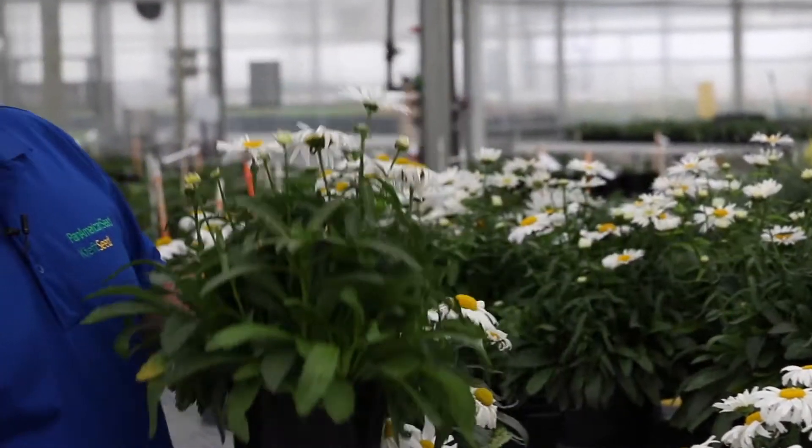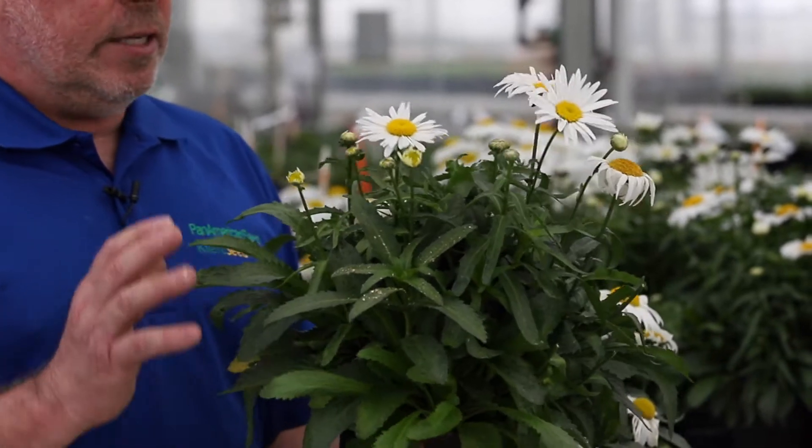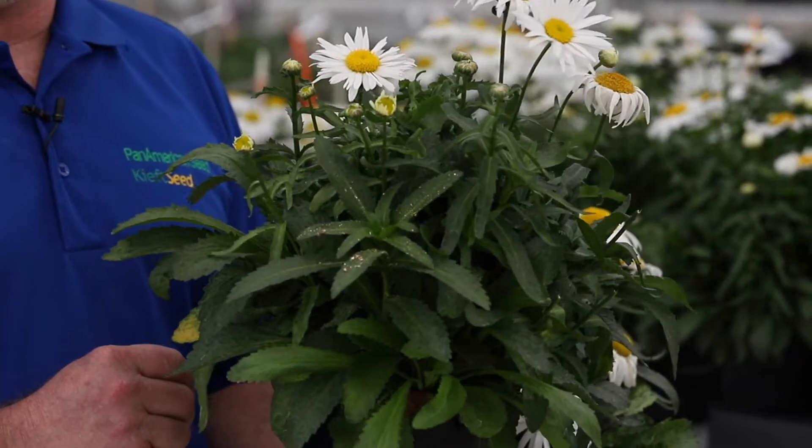Madonna here — this is our summer shasta. Long day flowering, 14 and a half hours for photoperiod for flowering, and so late spring, summer, and this is great for fall sales as well.